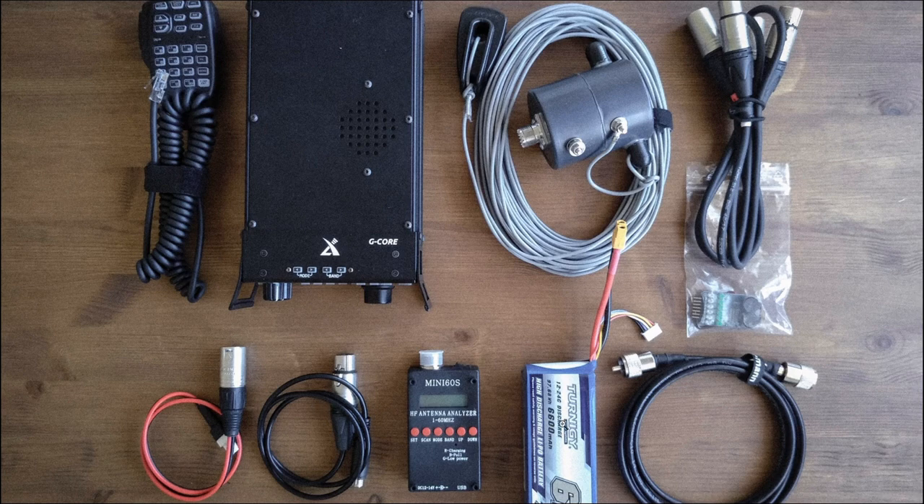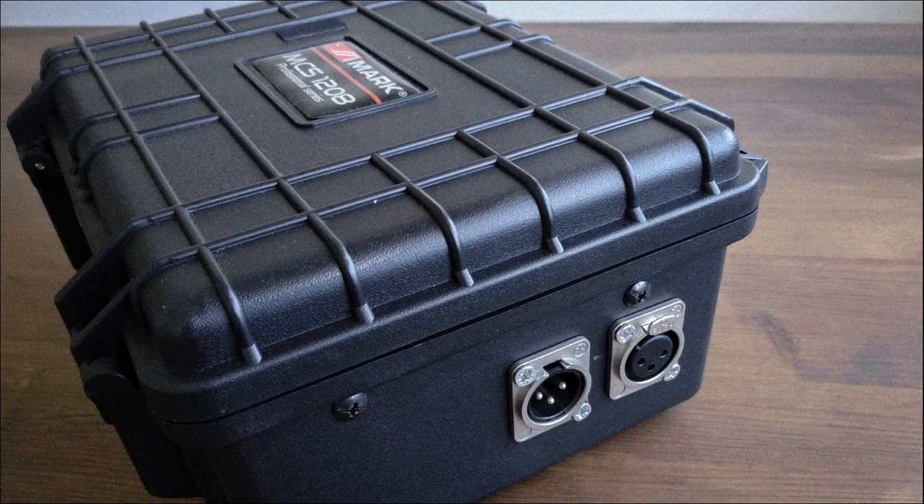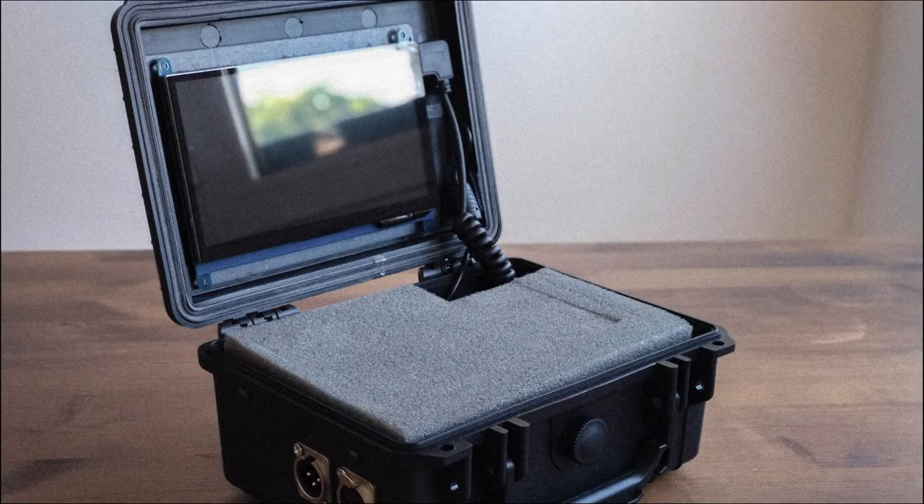It looks like he's running a 6.6 amp-hour battery with this setup. One of the cool things about keeping your stuff modular is you can grab just this one box and go out and work a Summits on the Air or Parks on the Air activation with voice, carrying only this one box. If what you're doing that day requires digital, then you can look at his second module. Again, this is in a Pelican-type case, but it's a smaller box — he just doesn't need as much room. There are a couple of ports on the outside for power, CAT control, and so on between the computer and the radio.